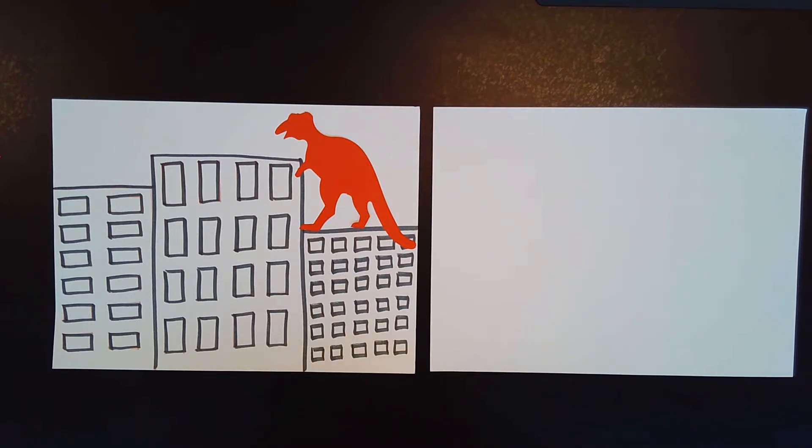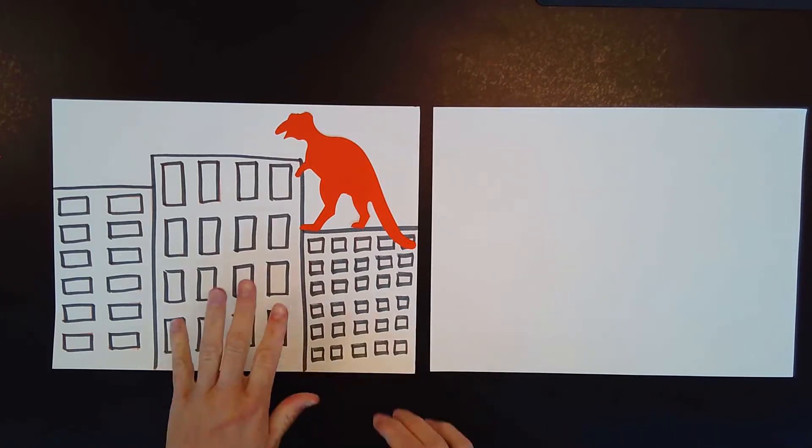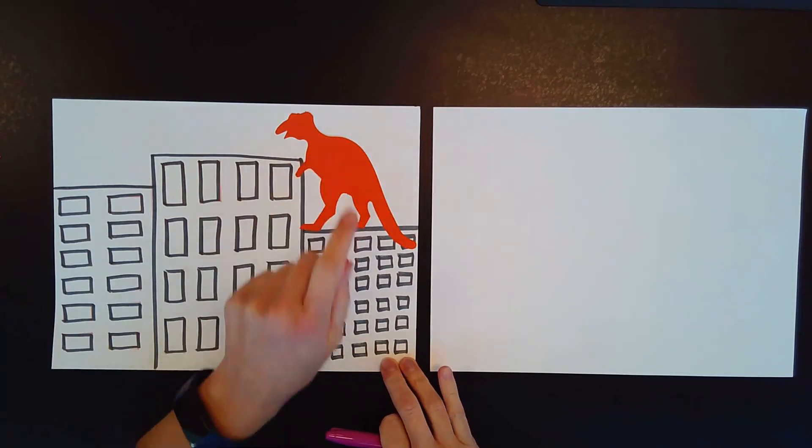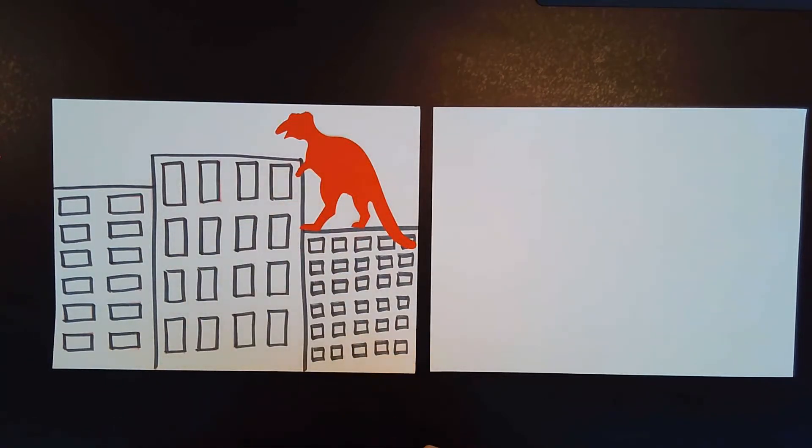Now, we're going to be making a picture, and just like the artwork we just looked at, we are going to be making what we call a cityscape. A cityscape is just a picture of the city, and we know cities have lots of buildings, and those buildings have lots of windows. The buildings are all just black and white, and then the dinosaur is the only thing that's in color.